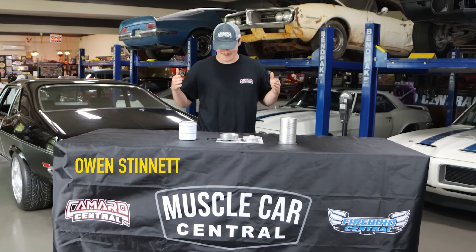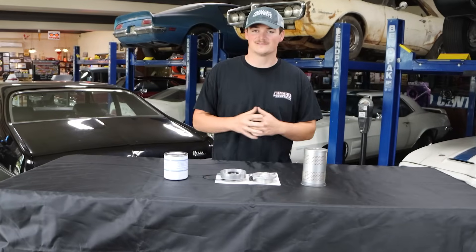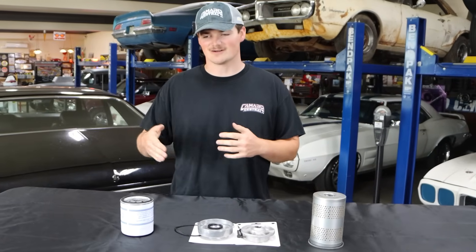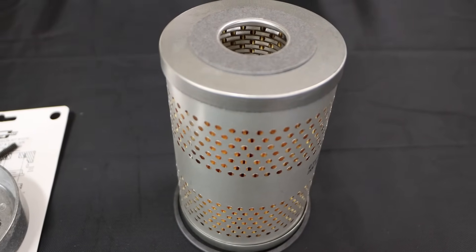What is going on guys, Owen here at Muscle Car Central. We're back with another fantastic Tech Tuesday — we're talking oil filters, the filters that will keep your car running a long time.